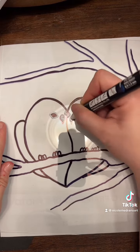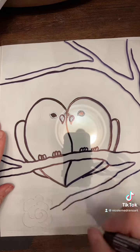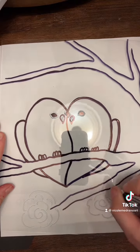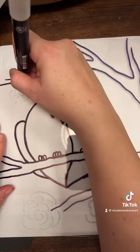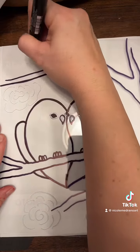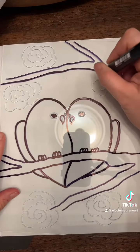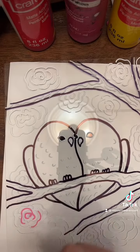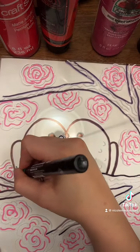Next I use some white Posca markers to go ahead and add details to my birds. I outline the eyes and also color in the beaks and the toes. Now I'm adding some Posca roses around it — they're just kind of little flower details. How I did those was to start with a little curly Q in the center, and then around it I add little C-shaped lines. They don't have to be connected or anything — nothing really exact — this is just supposed to look kind of whimsical and silly.